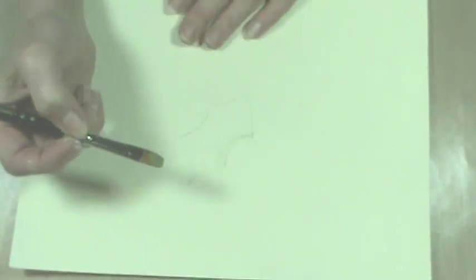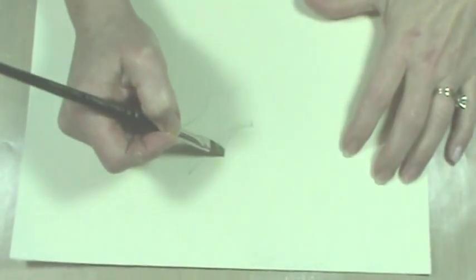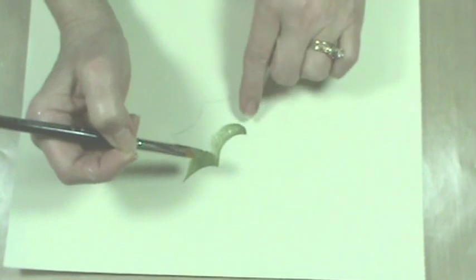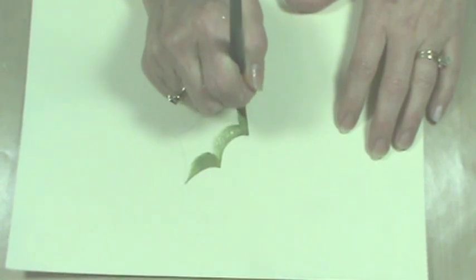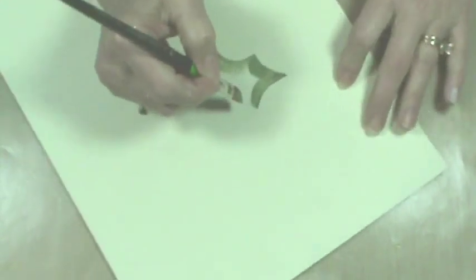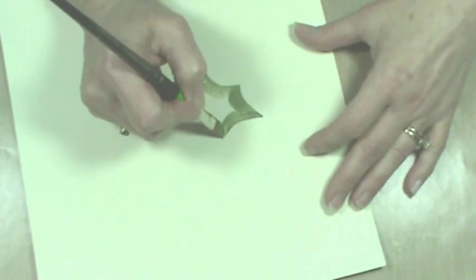I'm going to load my brush up with light avocado — this is my medium tone — and that's what I'm going to base coat the holly leaf with. I'm going to use this sharp corner edge; see how that fits right around — that's going to be what I'm using to create the points of the holly leaf. Look how nice that works, get a nice clean edge. I can flip it over, start up in this point and pull it down. Look how nice those points are. I'm going to turn this around so I can do the same on the other side and just go right up into that point. See, I can work that brush to get a nice sharp point.